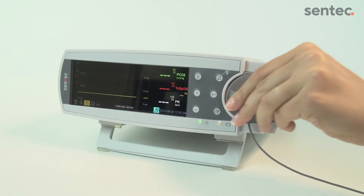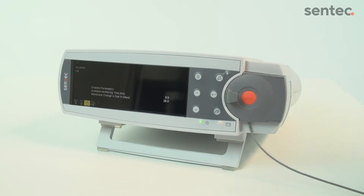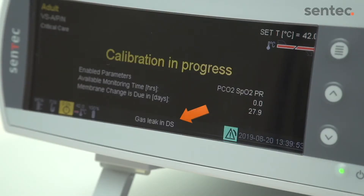Then close the door and allow the sensor to calibrate. If the gas leak continues after the calibration and leak test, continue to the next troubleshooting steps.